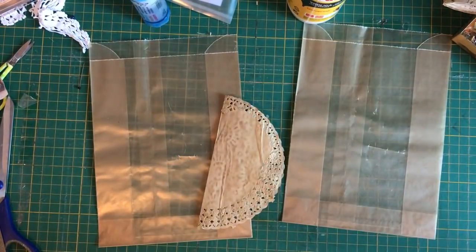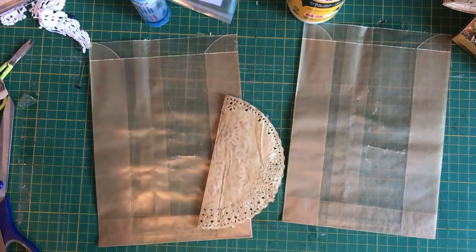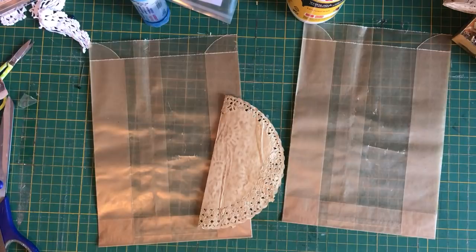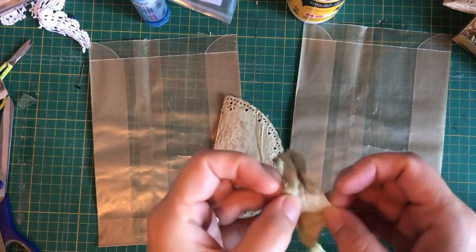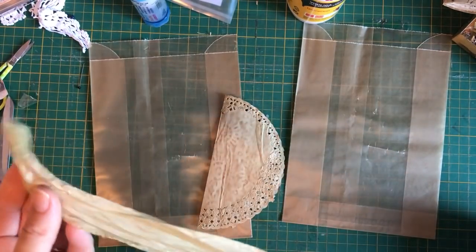I'll grab my sari trim. I might use blue - oh no, that one's too narrow. You want a sari trim that's not too narrow. It depends where you buy it from - this one widens out and that's what I'm going to use.